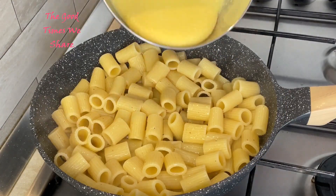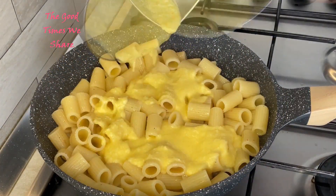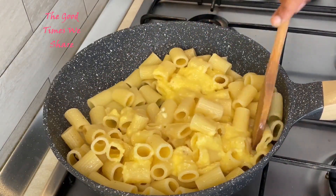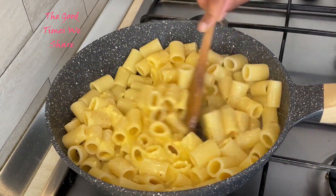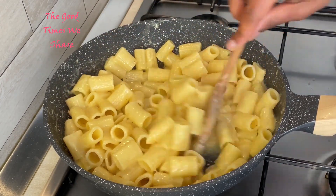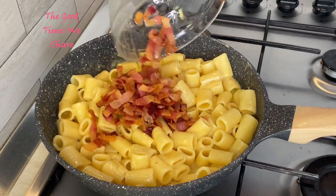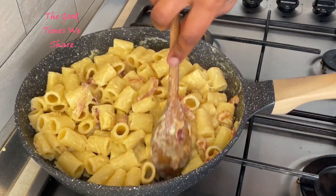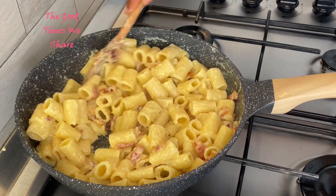Mix it all well, then switch off your stove before adding in your sauce. Mix that in as well. At this point, if you want, you can keep your stove on low heat as some people prefer to cook it more. Then add in your guanciale — your pork cheek — and mix it in.